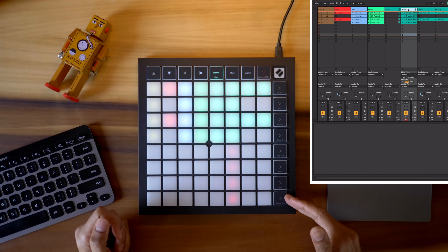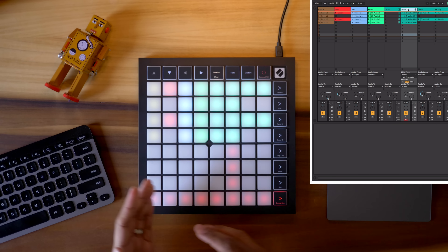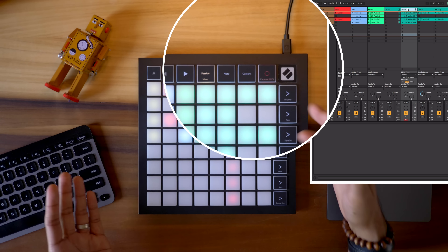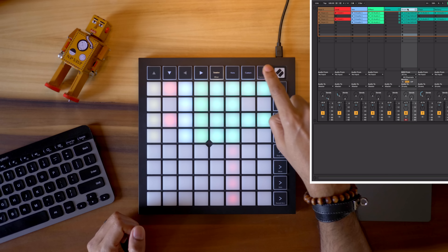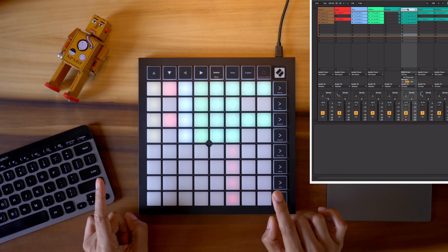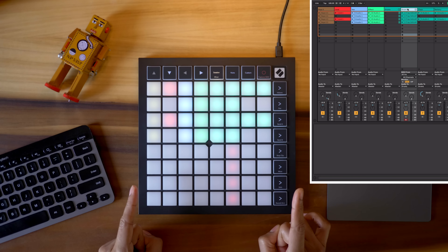You've also got extra functions on the bottom row. You can choose to stop clips, mute, solo, or record arm any of the tracks. Novation has also included the Capture MIDI button — if you play something awesome and forget to hit record, this will save you. The Launchpad X also features custom configurations which you can set up using the Novation Components program. The mini version of the Launchpad is a nice option if you need something smaller and cheaper — I'll show you that later in the video.